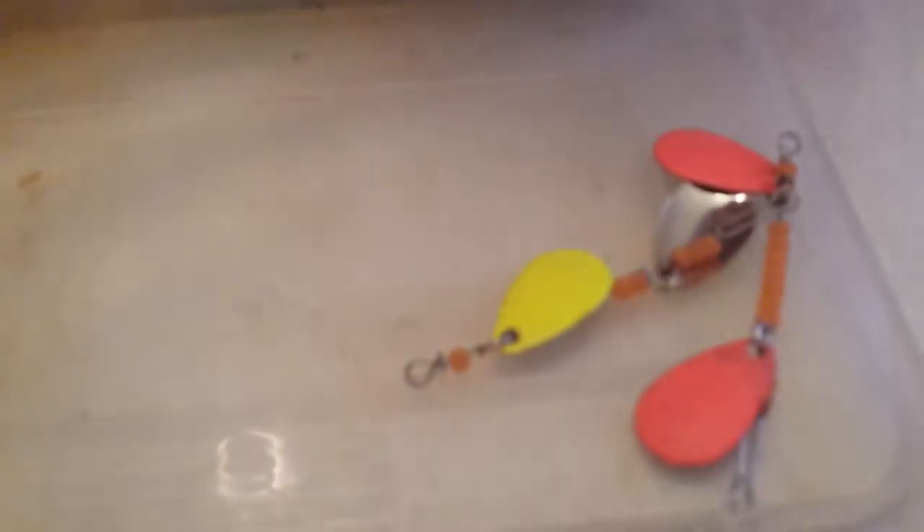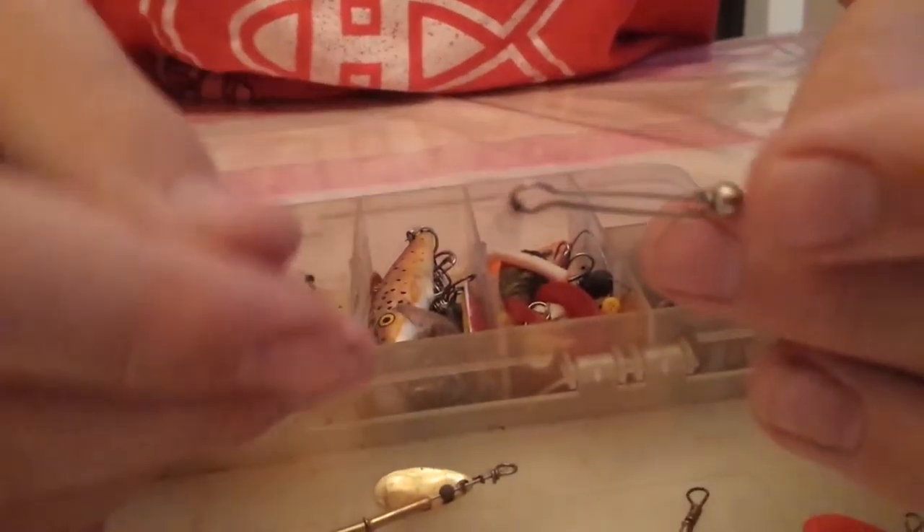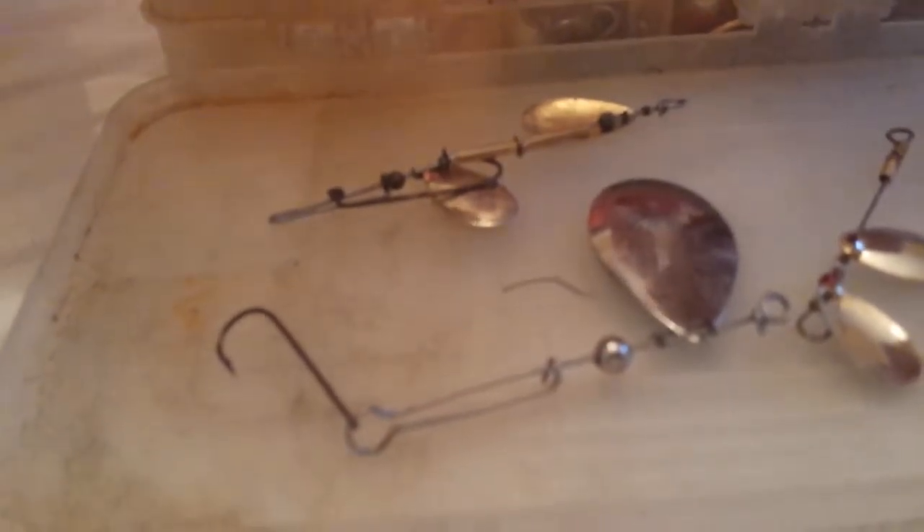For tackle, for trout I normally use small stuff like spinners. I actually always use spinners — different color spinners. I got orange and yellow, and some gold and more gold. Got a big bass spinner here too. These ones work good in deep water. Chuck them out, reel them in nice and slow and let them drop down. They move like this through the water to attract fish. You can put a worm on the back of these — works really good.